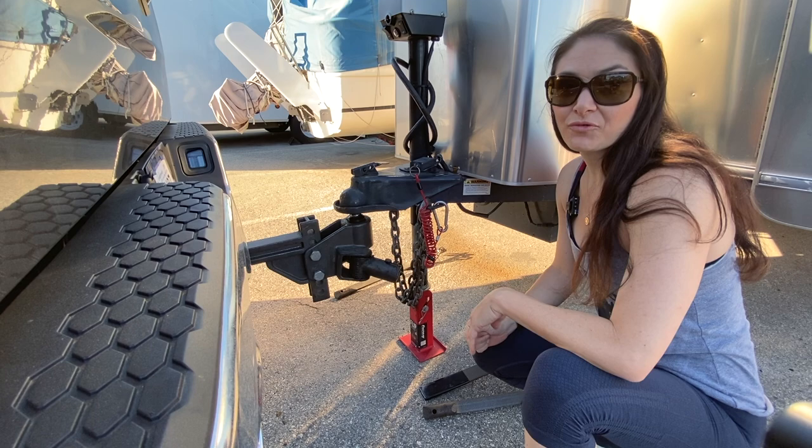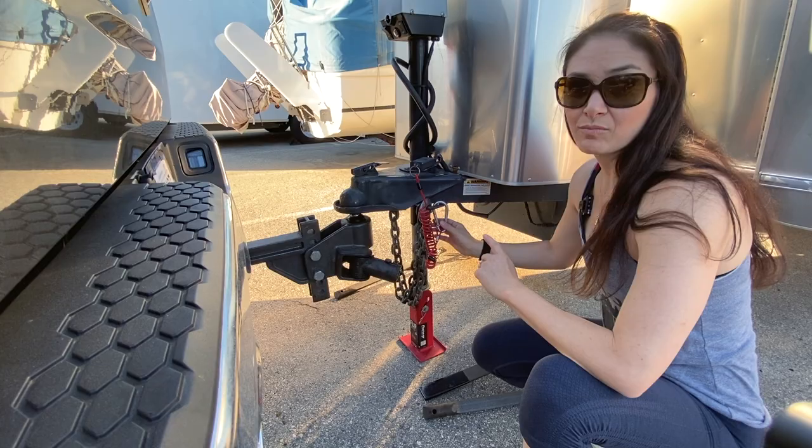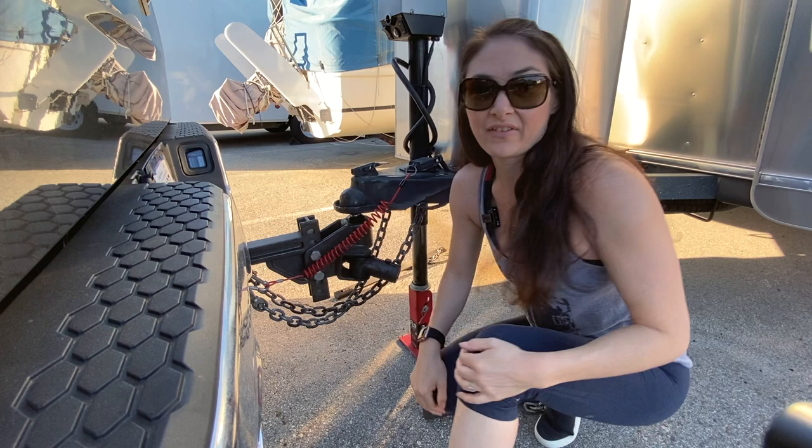Before I hook up the sway bar, since I have a clear shot to the truck, we're going to hook up the chains and the emergency breakaway cable first. Now that's all hooked up, we can start the first sway bar.